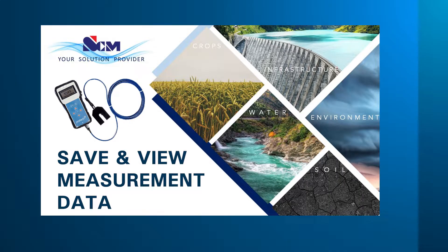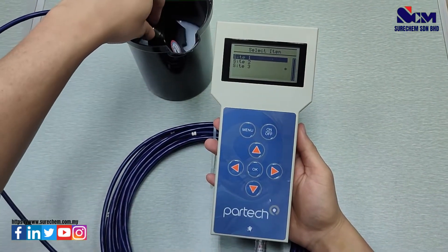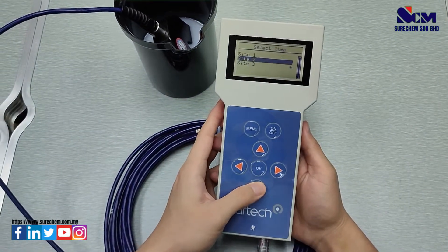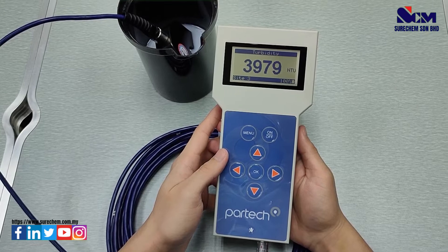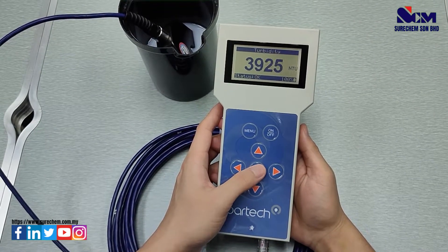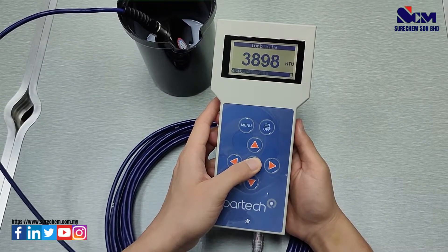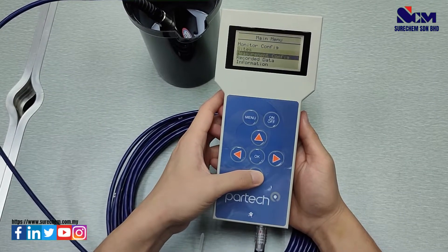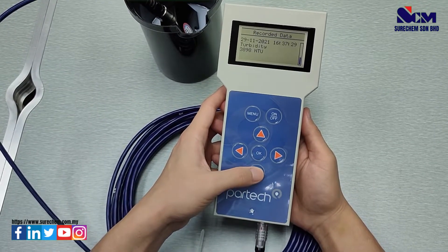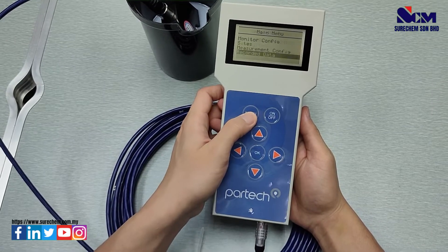In this section, we will show you how to save and view measurement data. First, submerge the sensor into the turbidity sample and select the site. Wait a few seconds for the measurement to stabilize, then long-press OK to save the measurement. After that, go to the menu, go to recorded data, and it will show all past measurement data saved on the device.